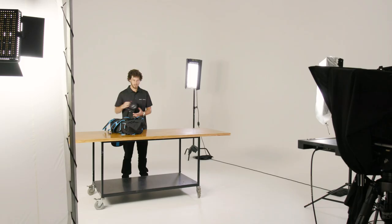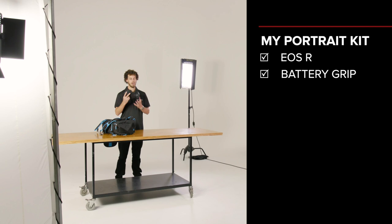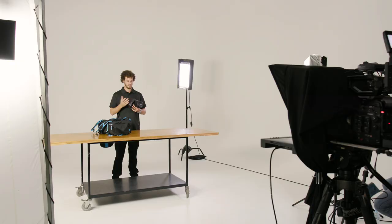First things first, I always run around with my EOS R — it's the camera of choice. The main focus for me is always having this battery grip, because in portrait photography I'm always shooting with a battery grip in portrait orientation. This is just an option for me to change my grip